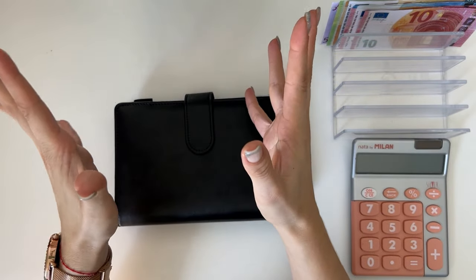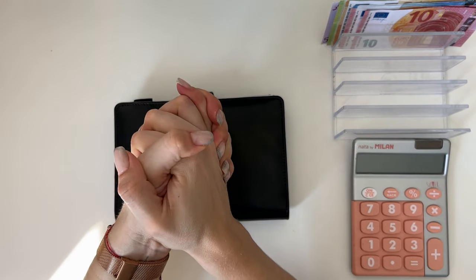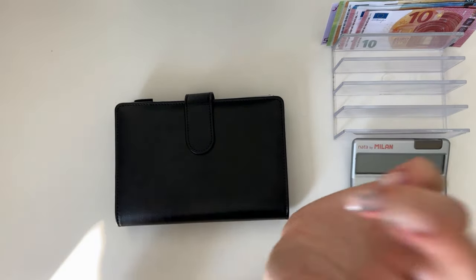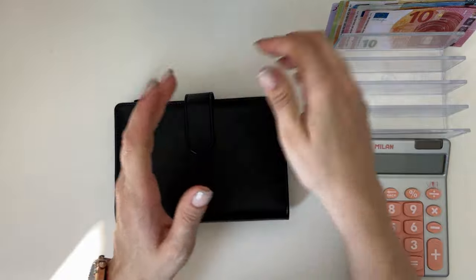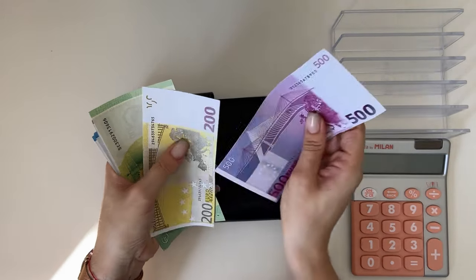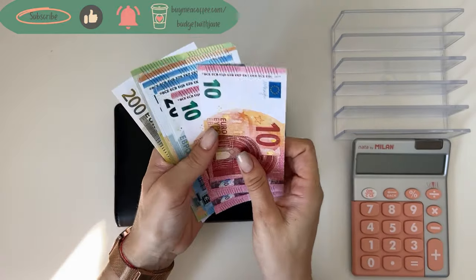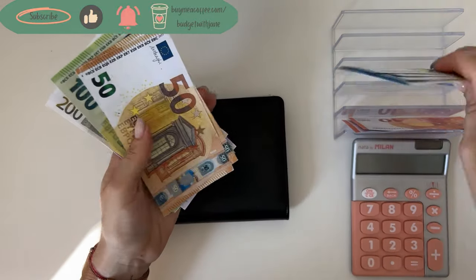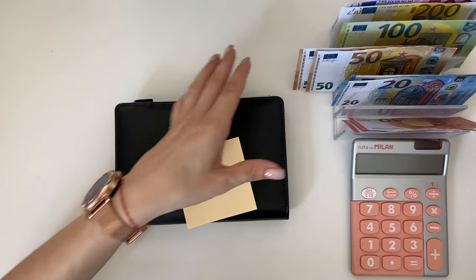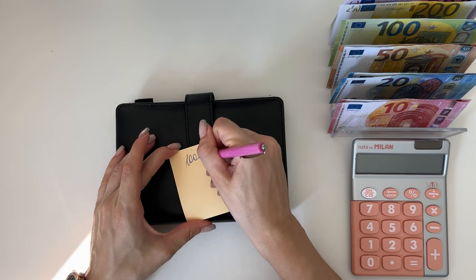Hey guys, welcome or welcome back to my channel! In today's video we're doing a cash condensing video for the month of July. Super exciting — we have seven binders to go through, one of them is the savings challenge binder that I forgot to condense last month so it's really thick. We have an even thousand on the cash tray. I'm gonna make a note about how much we have on the cash tray because the end amount after condensing should be the same.